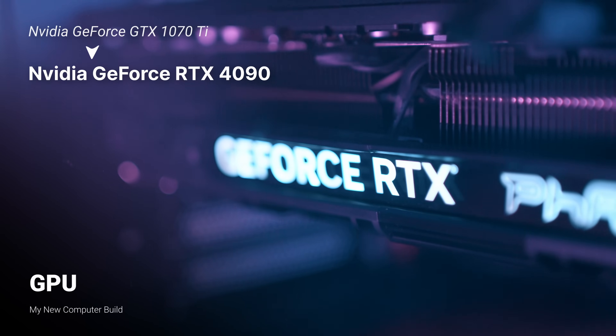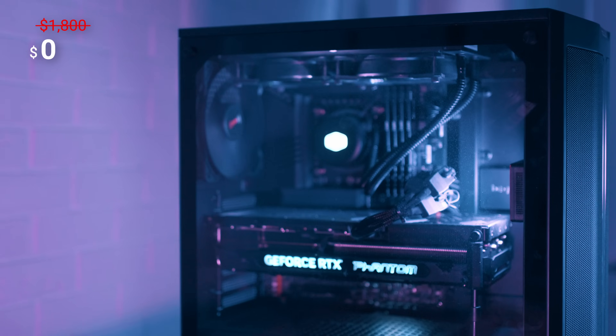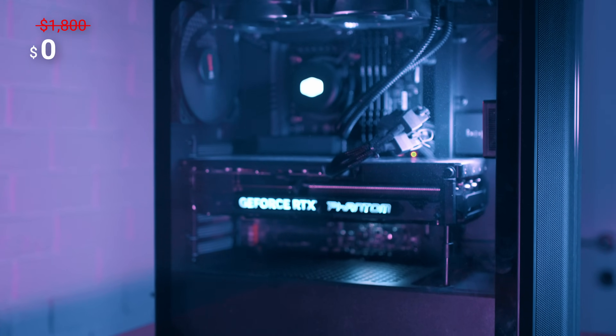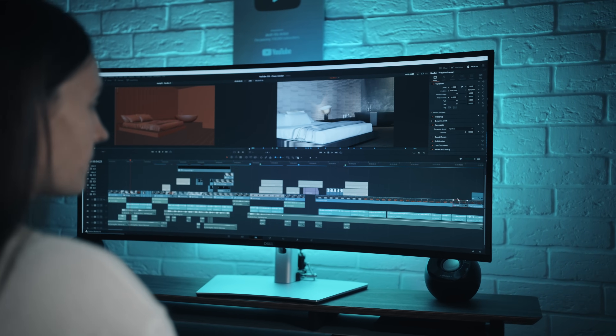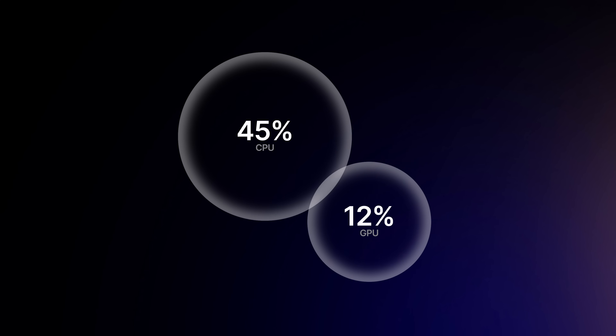With GPU, we went from an NVIDIA GTX 1070 to an NVIDIA RTX 4090. Luckily, I haven't paid anything for this graphics card — I was given it by the NVIDIA team for review. A detailed video about this is coming next week, so stay tuned. The cost of this card is around $1,800. Working with my old card started to be really hard, so that's the most important update for me. When I was building my previous setup in 2018, I decided to put the majority of my budget into the CPU for fast rendering and spend way less on GPU, as it wasn't as important back then.